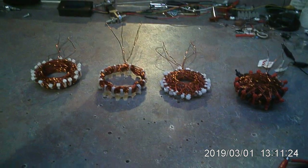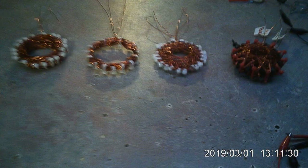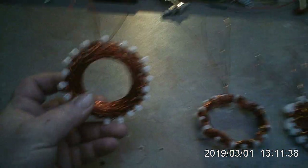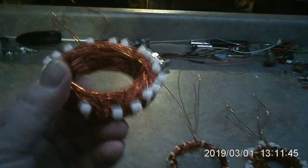Hey everybody, sorry I haven't been around to do any videos lately — I've been pretty busy. I wanted to show you some of the things I've been working on. I've got four coils here that I'd like to show you. This one here was named by a friend — this is called the Bird's Nest, because that's what it reminded them of.